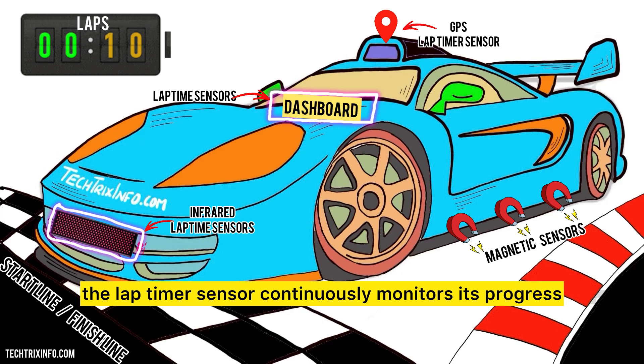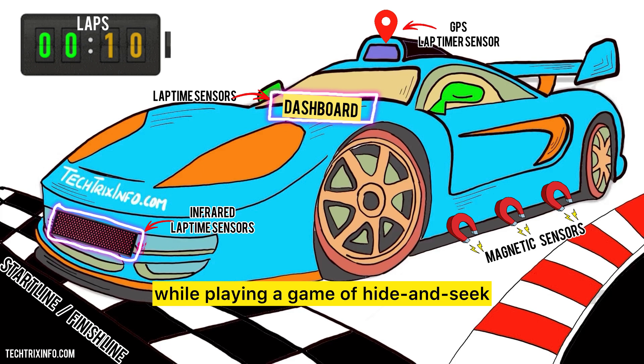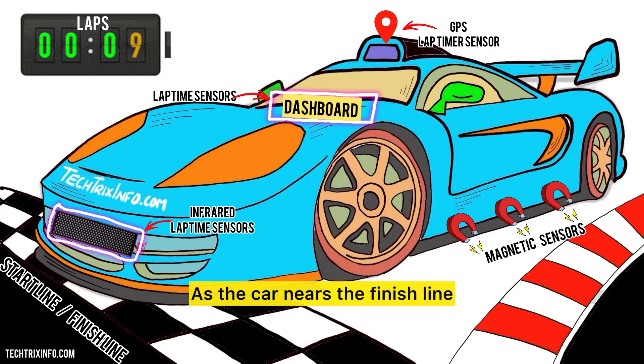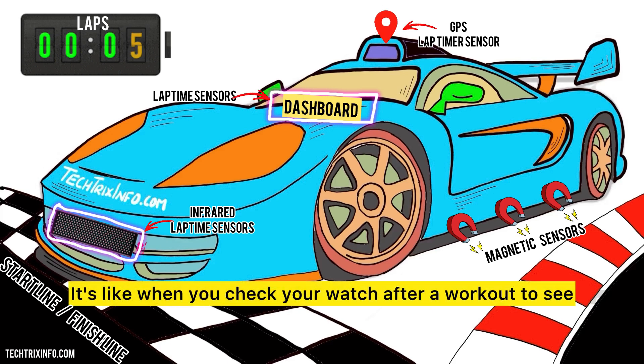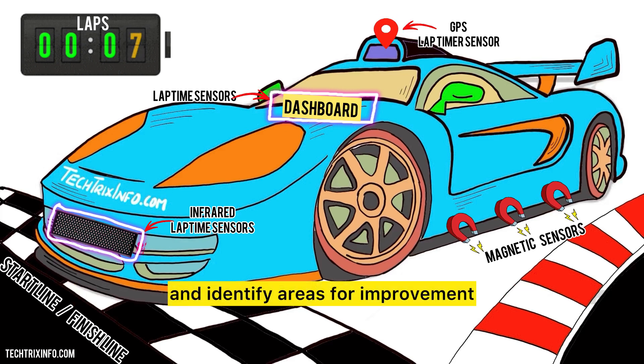While the car is racing, the lap timer sensor continuously monitors its progress — like keeping track of your friends while playing hide and seek. The sensor knows exactly where the car is on the track at any given moment. As the car nears the finish line, the sensor gets ready to stop the timer. The moment the car crosses the finish line, the sensor stops the timing and displays the lap time, helping drivers understand their performance and identify areas for improvement.